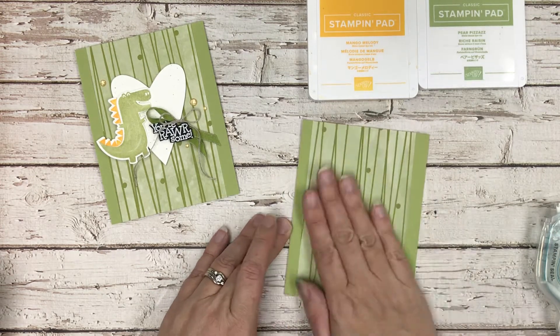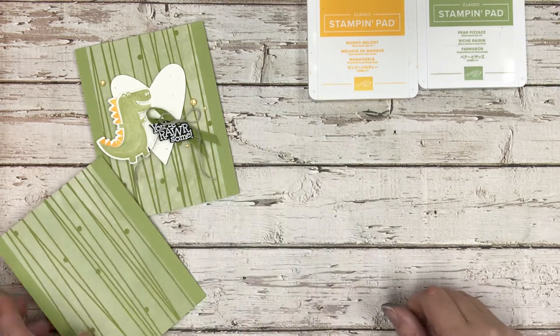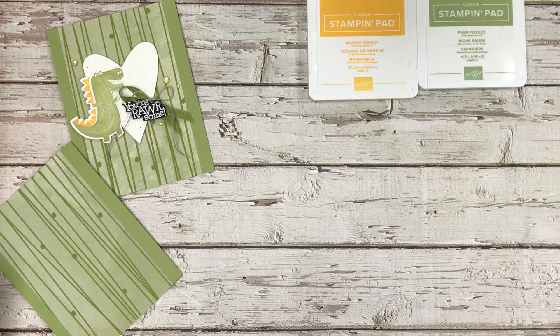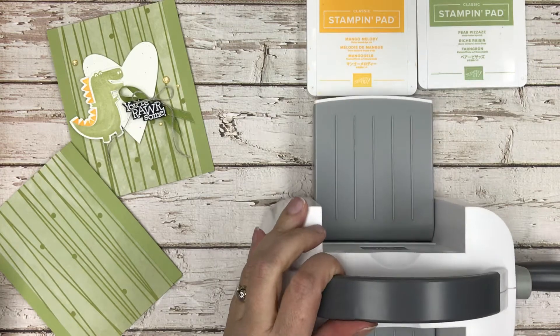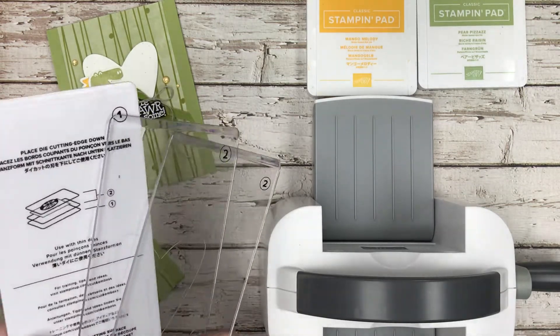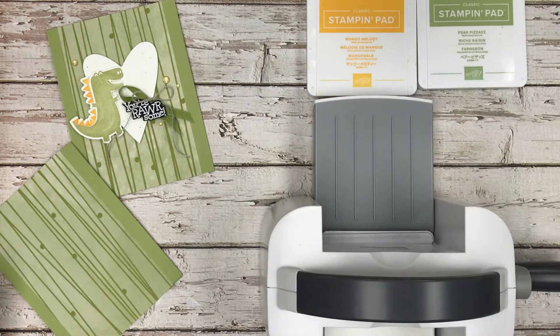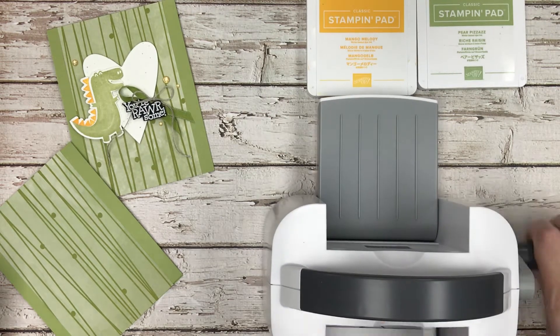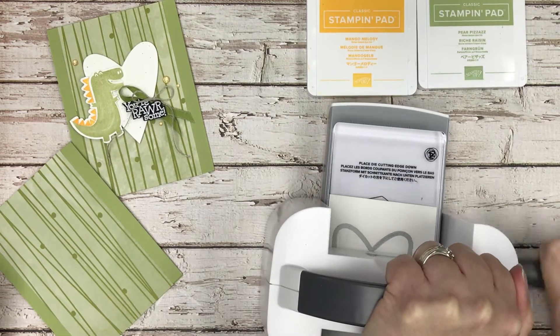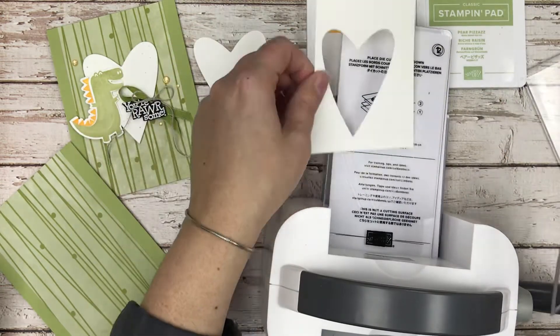Before we start stamping, we're going to do the die cutting. I'm going to cut one of those hearts using the new super cute mini emboss-and-cut machine. I'm using layers one and two since I'm embossing, along with my cardstock cut to three and a quarter inches wide — that's the maximum for the little mini. This is my first time using it and I love that you can see what comes out on the other end. And there's the heart — we've cut it out! I love this die cut machine.